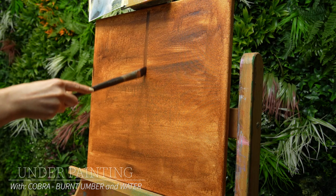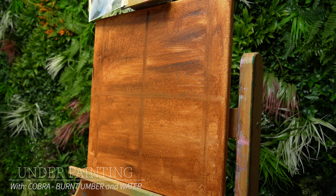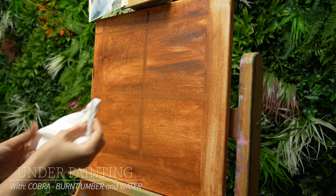Welcome to this painting timelapse video where you will see the transformation from a blank canvas to a finished art piece.